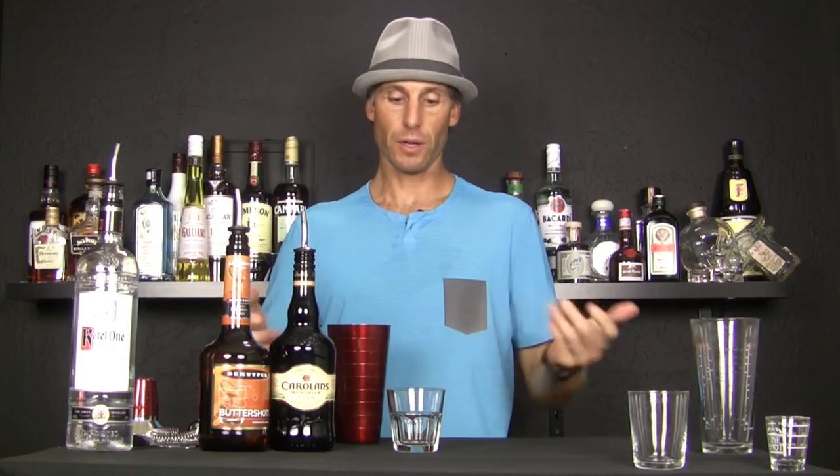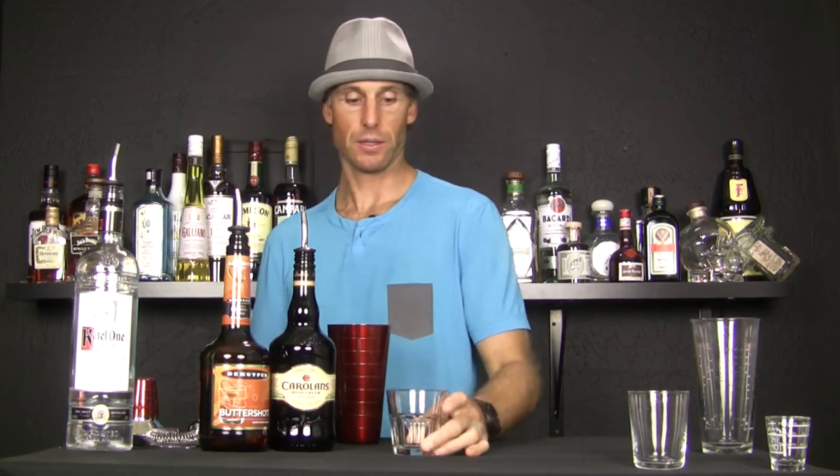You can pour it into a tin first just to mix it up a little bit and then strain it on out of there. Or you can pour it straight in the glass if you have a bigger shot glass, such as a rocks glass or shooter glass. We'll shoot for making this one an ounce and a half, so give it a three count on each of those.